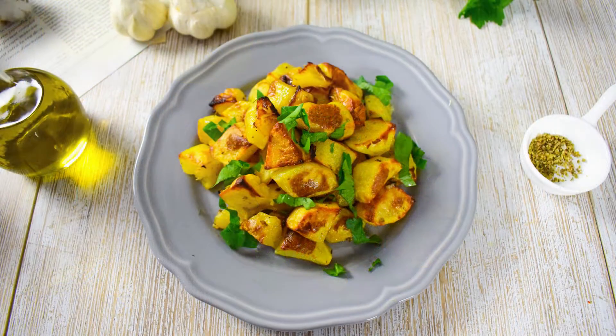These are my favorite potatoes so far together with the Bombay potatoes. Click on the top right corner to get that recipe as well. Subscribe, comment and like if you enjoyed my video. Until next time, take care!